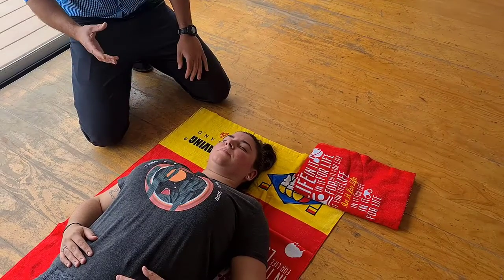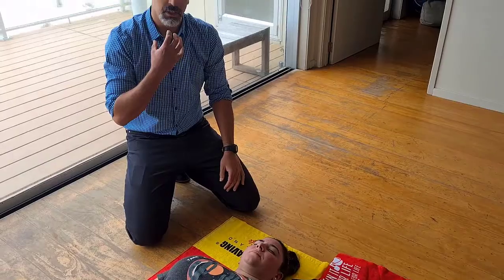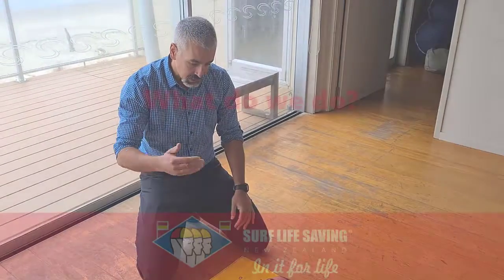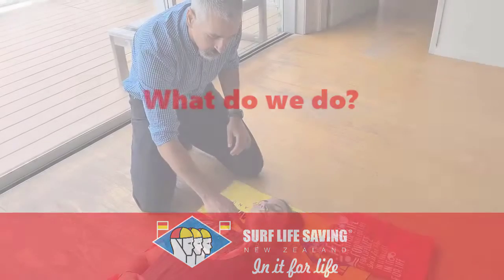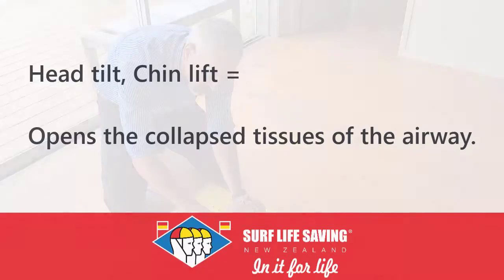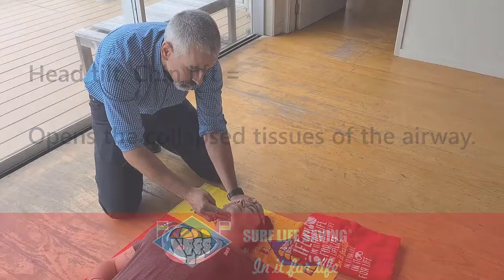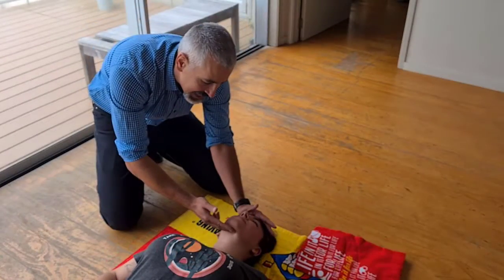What we need to worry about immediately is: is this person snoring, meaning do they have partial airway obstruction? Are they breathing and ventilating adequately — is oxygen getting in and is CO2 getting out normally? What we need to do is take that soft tissue and, with a head tilt and chin lift, extend it — pulling the airway tube at the back of the throat open.